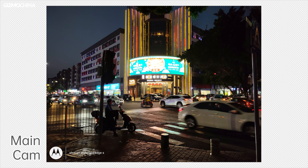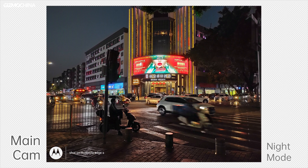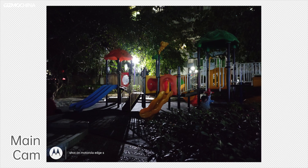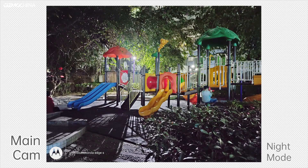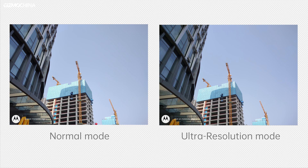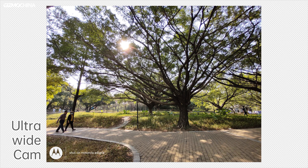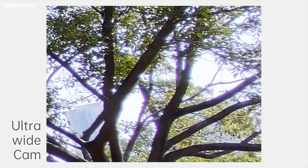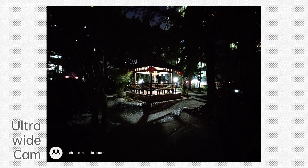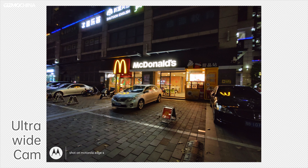The nighttime performance is not as good as daytime — highlights overflow, details in dark areas are lost, and noise is noticeable. Turning on night mode only improves the exposure imbalance, but other shortcomings remain. At night it's fine for casual recording, but don't expect much from video performance in low light. In ultra-resolution mode, the 64MP output shows hardly any noticeable difference in sharpness compared to straight 16MP photos. The ultra-wide camera performs similarly to the main camera, though purple fringing is worse in daytime, and in low light it performs even worse with no night mode available.